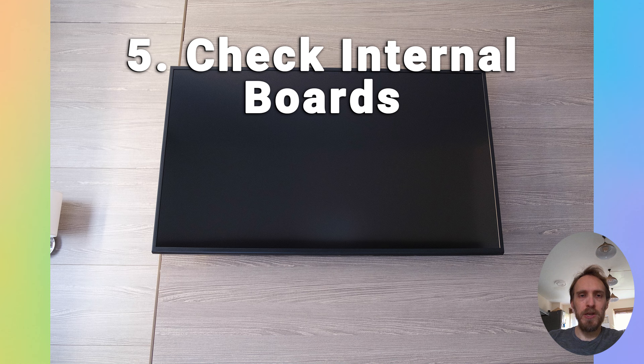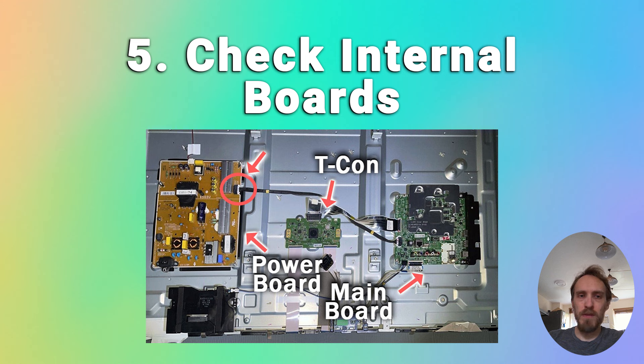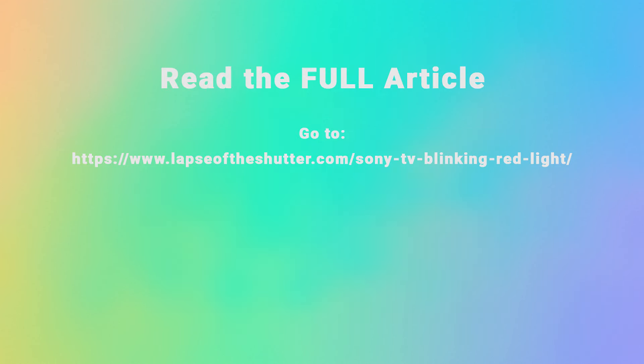If you've got no change, you need to try and localise the problem to one of the internal boards. Start with the power board by disconnecting the cable linking the main board to the power board. Unplug your TV, wait half an hour for all the power to drain, then unplug that cable, plug your TV back in, and try it again. If your TV now works, then the issue must be with the main board or with the T-Con — and it's almost certainly the main board.